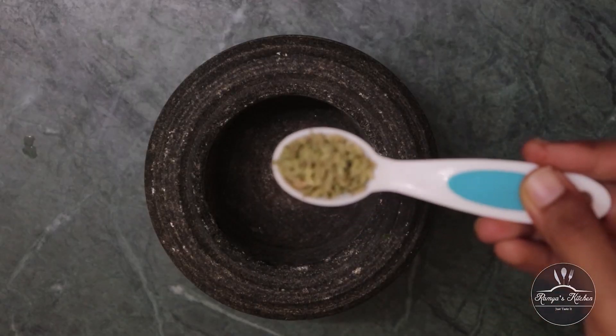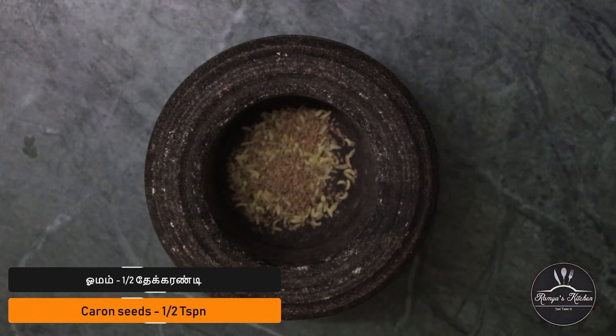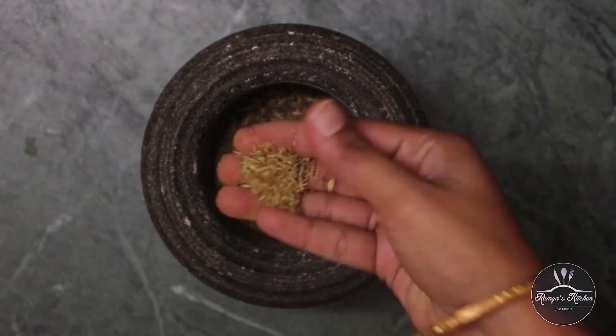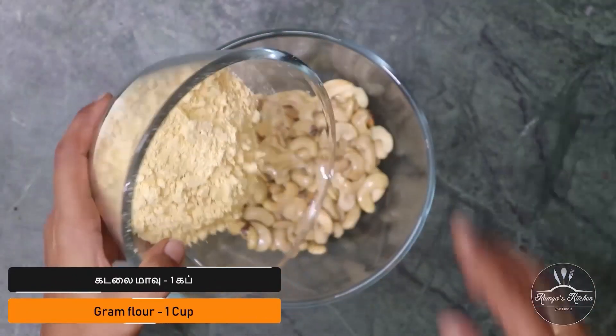We will cook it as well. Add 1 teaspoon of salt. Add 2 cups of salt and 1 cup of water. Add 1 cup of sugar.